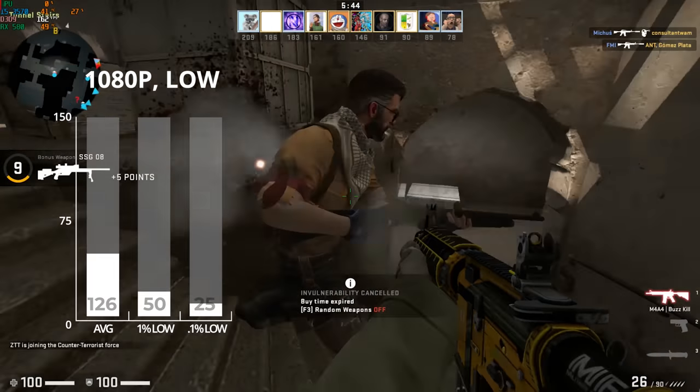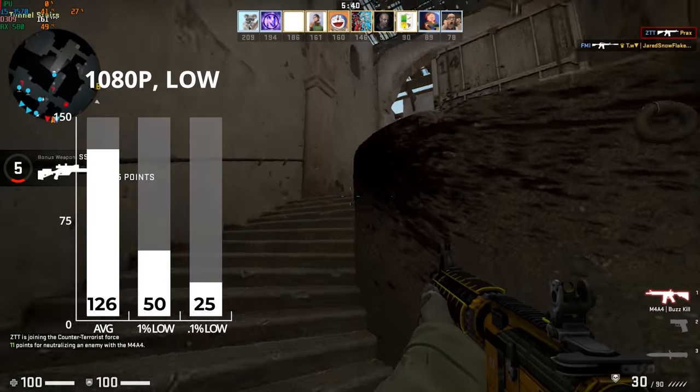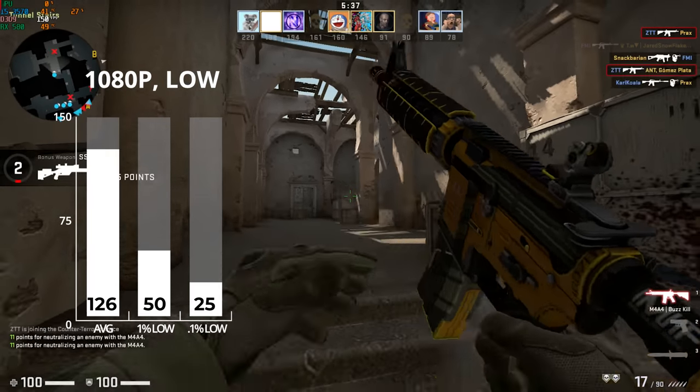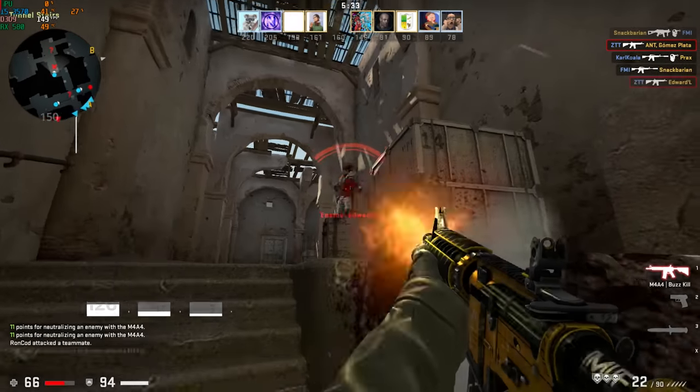After that was Counter-Strike: Global Offensive. I got a nice triple kill before getting popped in the face. At 1080p with low settings I got 126 frames per second, though this is one of those games where you can clearly tell the i5-3570 is the limiting factor.